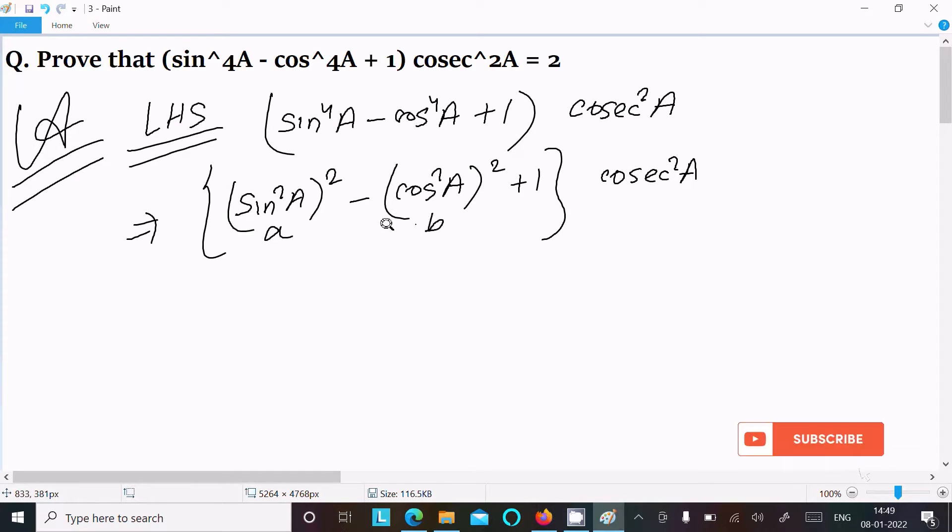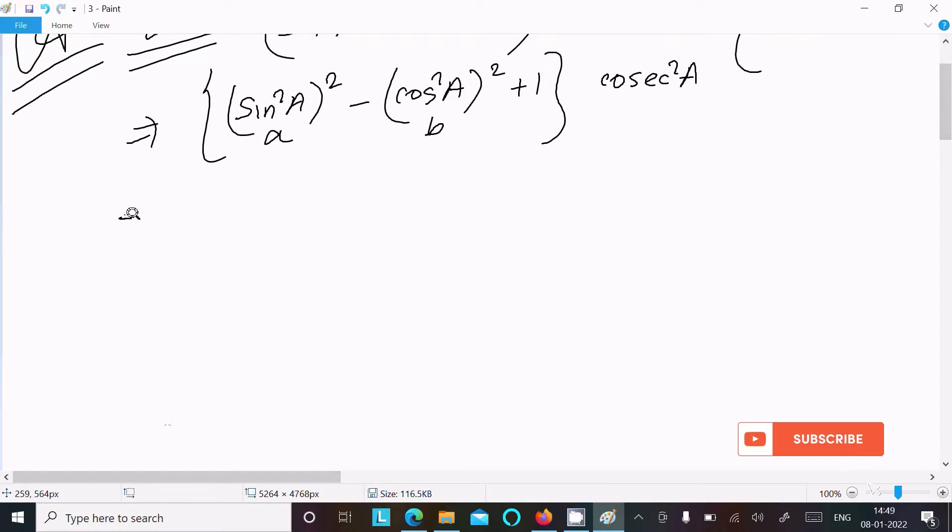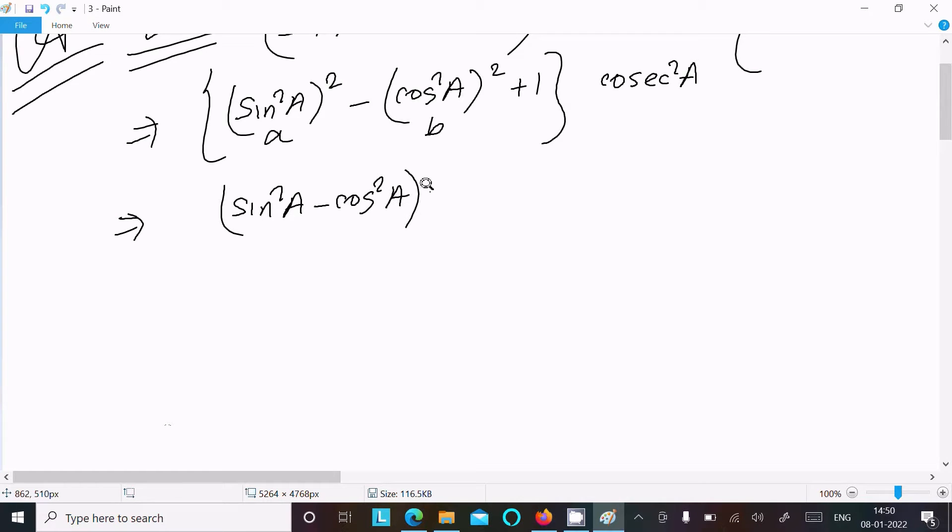This is the a² - b² form, where a = sin²a and b = cos²a. We know the formula a² - b² = (a + b)(a - b). So here we can write (sin²a - cos²a)(sin²a + cos²a).